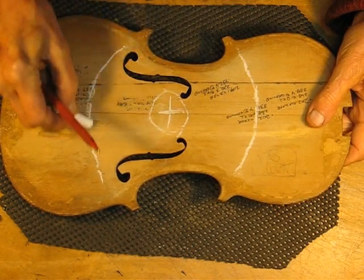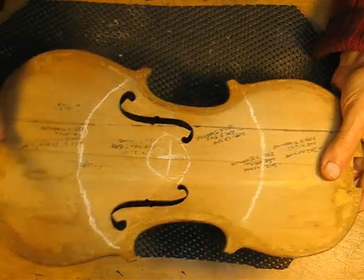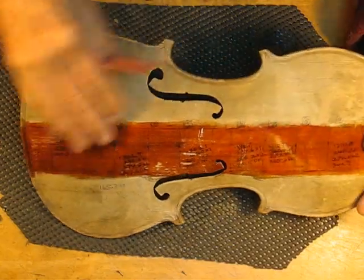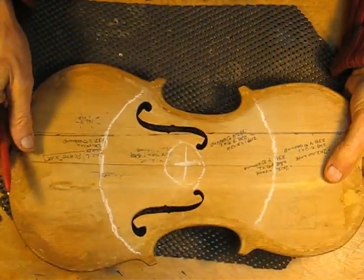You could actually tune the plate from the outside, but then you're interfering with that nice arching and the finish. So usually it is done on the inside.